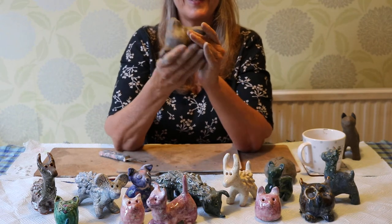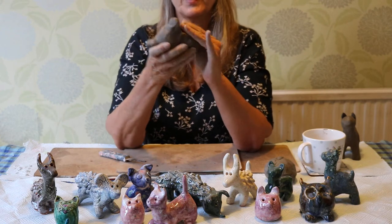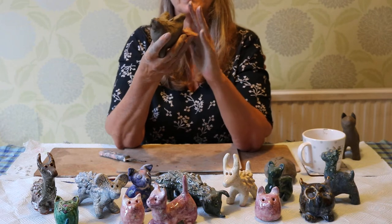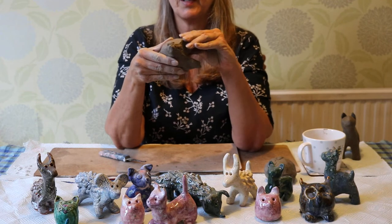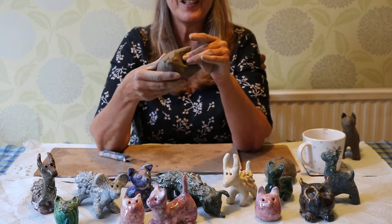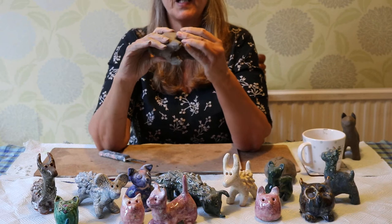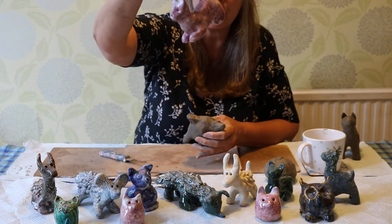We started doing these just before lockdown — some of you might still have some waiting to be fired, but you can always make another. Hobbycraft sells clay so you can buy stoneware or earthenware, and they also deliver to your door if you don't want to go out. You can buy stoneware, earthenware, or air drying clay. If you buy clay that goes in a kiln, you can get this lovely shiny finish which is a glaze.